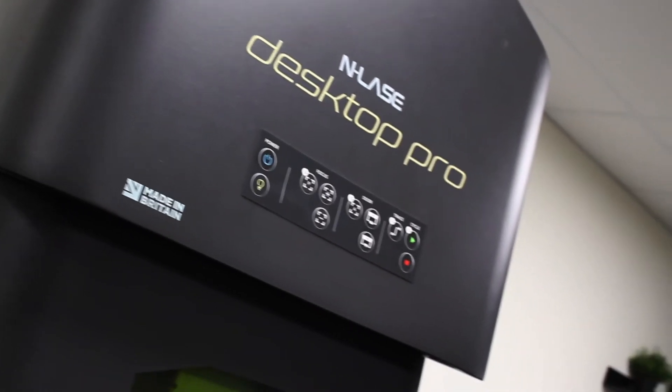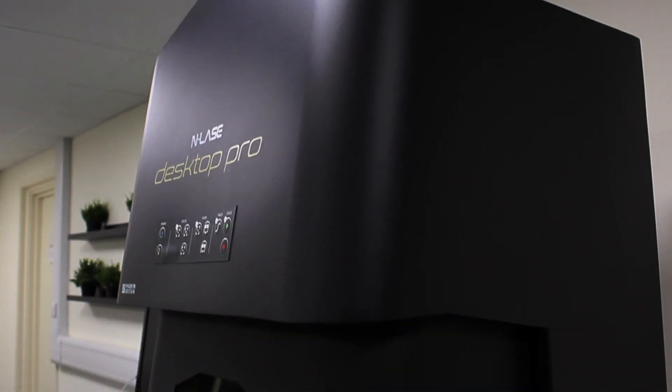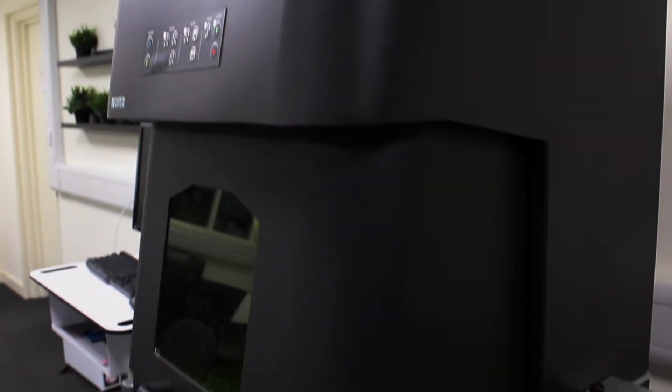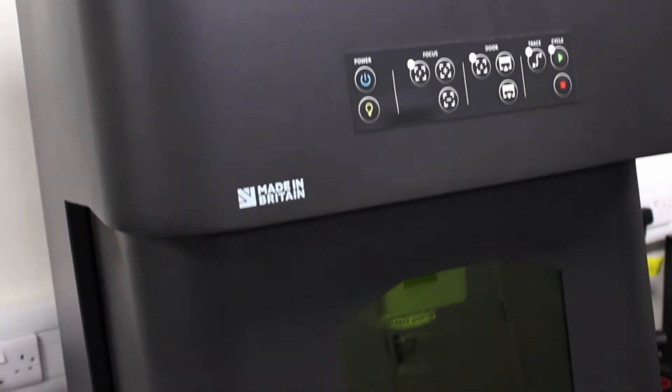This is the Enlace Desktop Pro, probably one of our best-selling units. It's sized to fit through a standard door. The base is about 600 by 600 millimetres, the height is about 850 to 900, and it weighs about 100 kilos — fairly easy to move around.